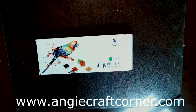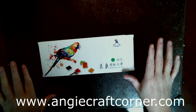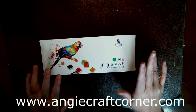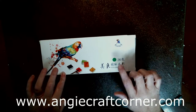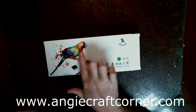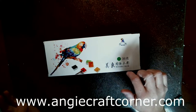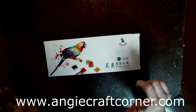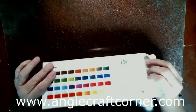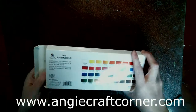Hello, welcome to Angie's Craft Corner, I'm Angie. Today we are going to review these pretty excellent plant paint set. They come in this — I love the little parakeet on it, I'm not sure what bird it is, but anyways.